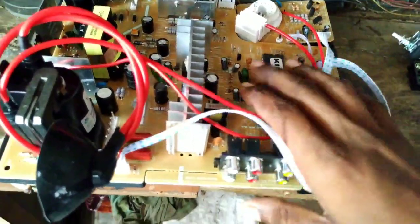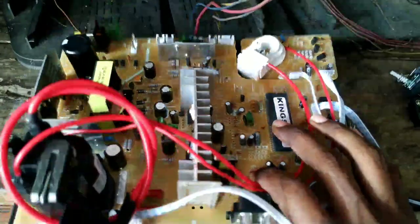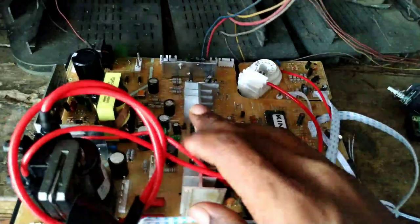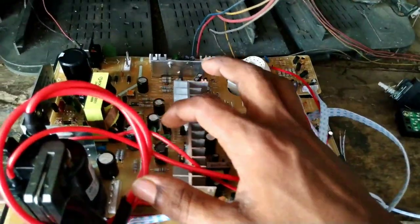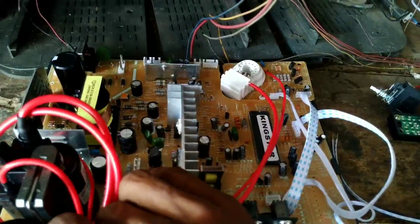Here we have a front view of the PCB. We have a main sensor, a vertical IC, and a horizontal output transformer. We have a single sync. So we have a vertical section and a horizontal output section, and we have a jack.